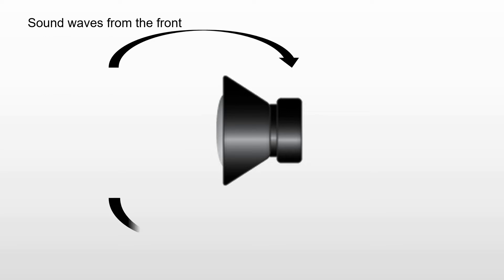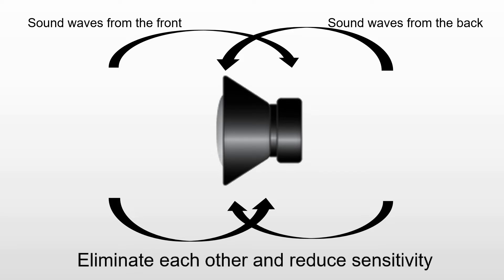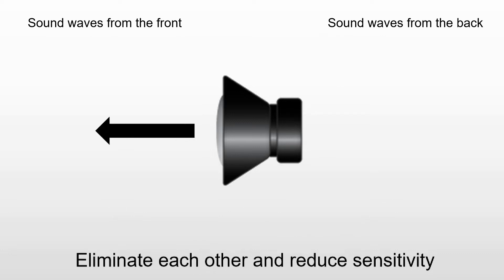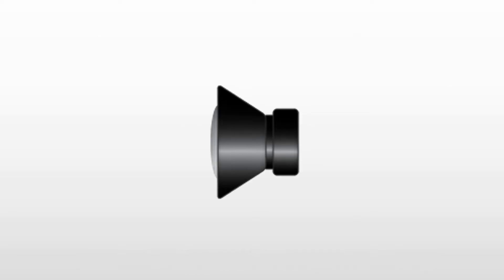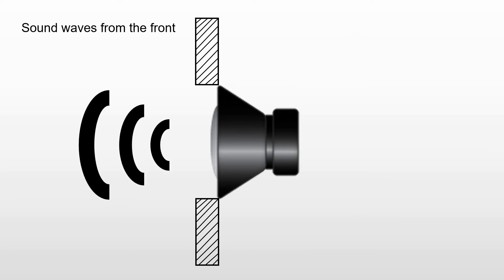The speaker is an important part of the audio system, and the design and quality of the cabinet affect the listening experience to some extent. When the speaker is vibrating, there will be sound waves not only on the front side but also on the back side of the diaphragm. When the two waves form a loop, they will cancel each other out, resulting in only short wavelength sound in high frequency being transmitted, which reduces the sensitivity of the speaker. Therefore, the existence of the cabinet is extremely essential to prevent the sound wave loop.